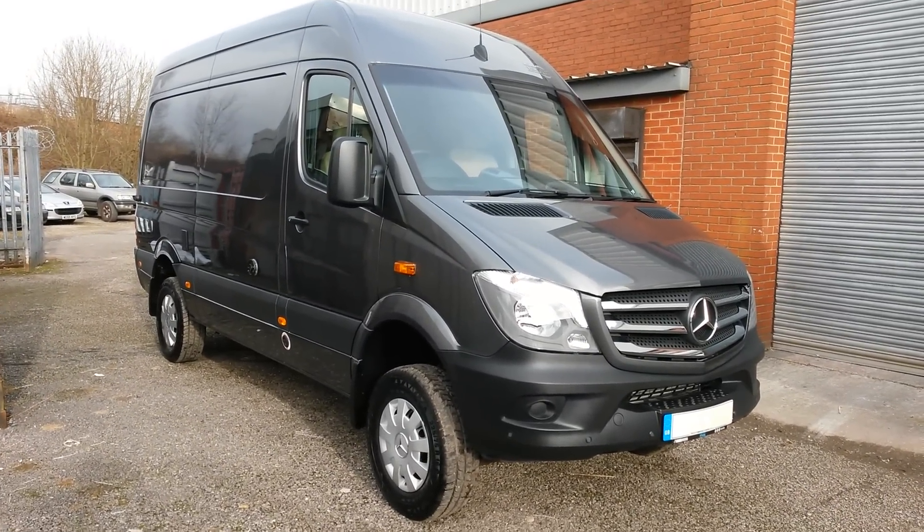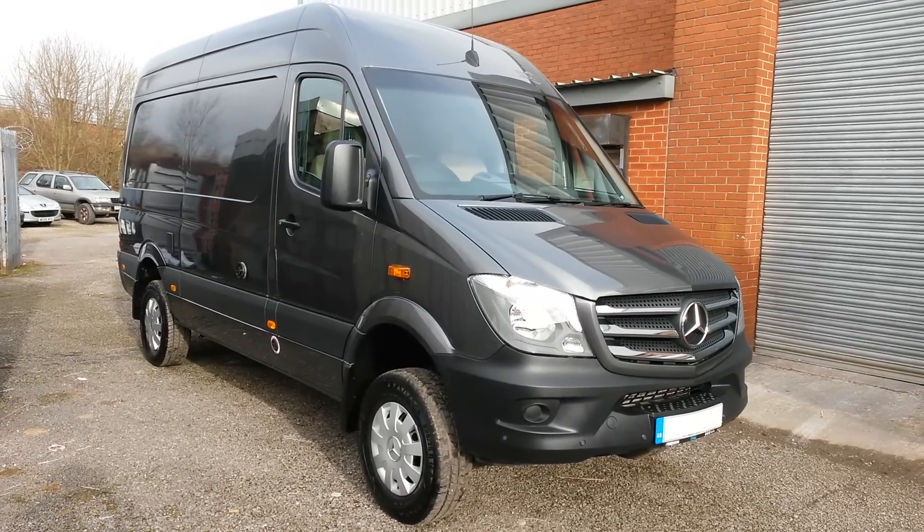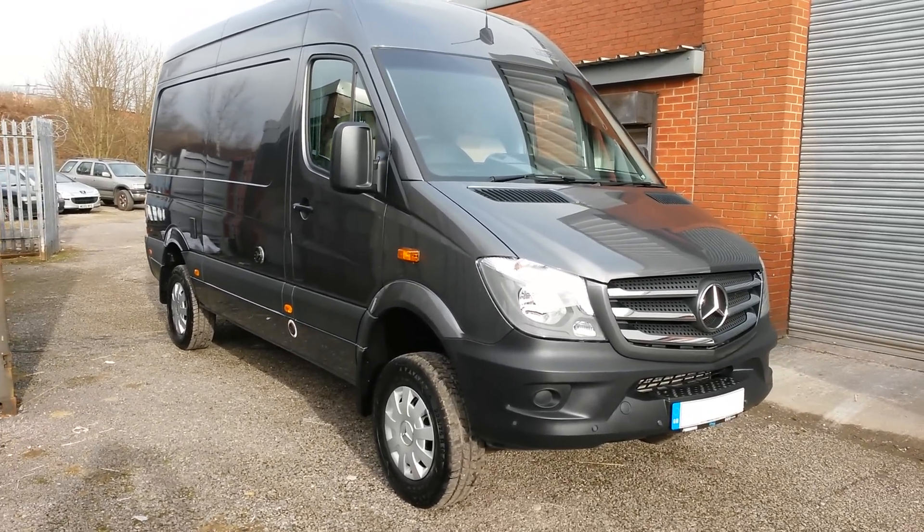This is a conversion done on a brand new Mercedes Sprinter, medium wheelbase. You can see the height of the wheel arches — this is a 4x4 model as well. Let's have a quick walk around.